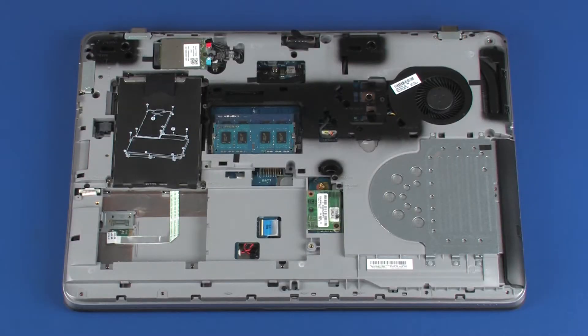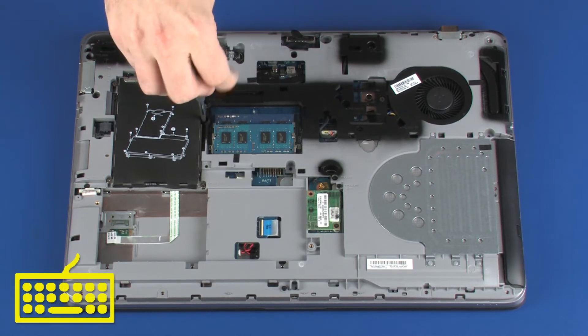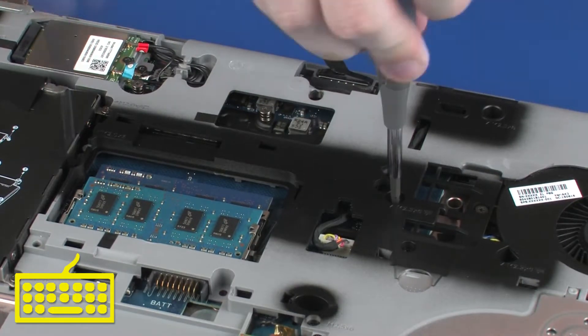Removal. Loosen the three captive P1 Phillips-head screws identified with keyboard icons that secure the keyboard to the base enclosure.